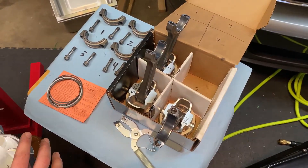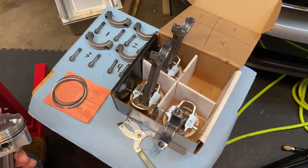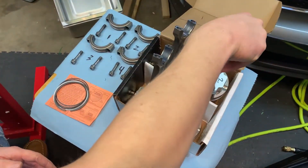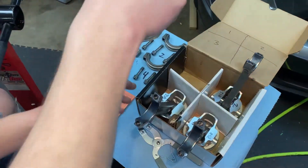Welcome back guys to episode two of the 4B11T build. Today we're going to be putting the rings on the pistons and then putting the pistons in the block. I'm going to show you how to put one set of piston rings on.